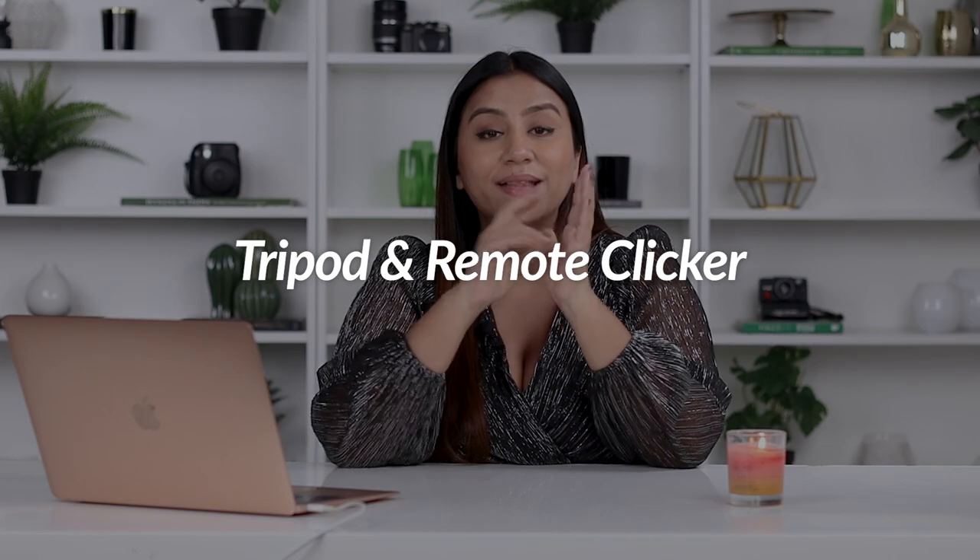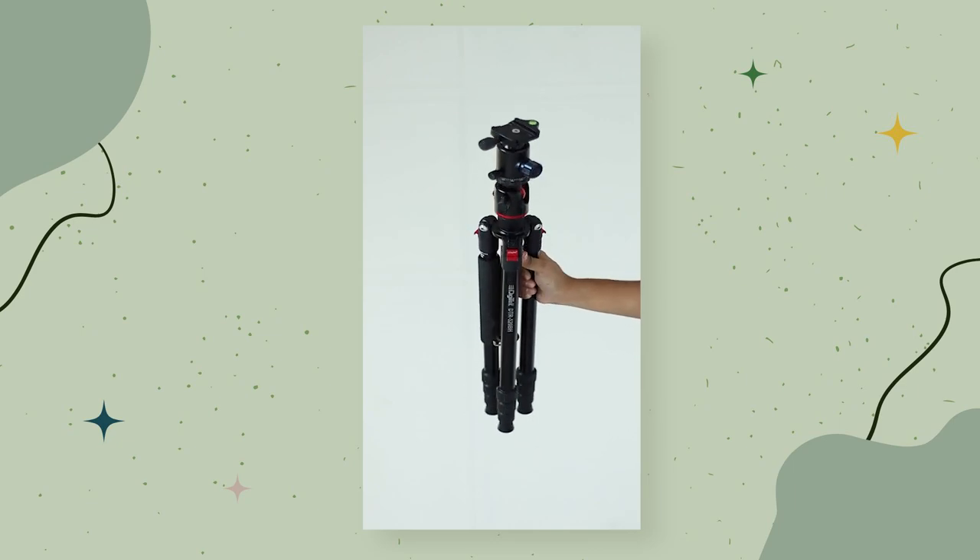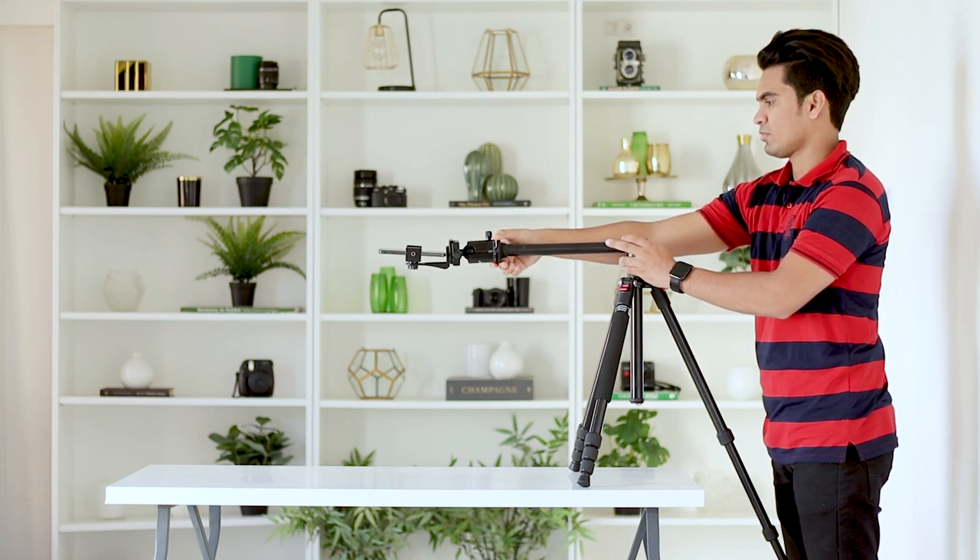The next two items fit together: a tripod and a remote clicker. The remote clicker is usually very inexpensive — I bought mine for about five or ten dollars — so it's an easy purchase to make when you're getting the tripod. We currently use the Digitech 520 tripod. I'm linking it below and I have an entire video on how to use it. It has a flat lay mode and an extension mode that goes out to the side, which is really handy — there's so much you can do with it, so I think it's a great second investment.